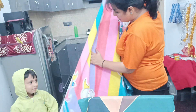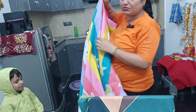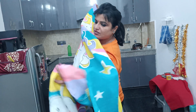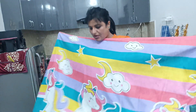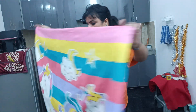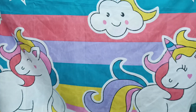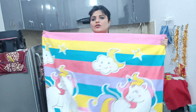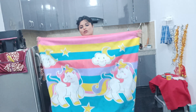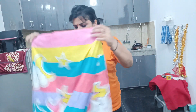So guys, if you like this chadar, I will give you a link in the description box so you can purchase it. It looks like a good chadar, as you are seeing. See how good it looks!